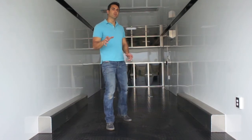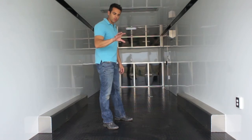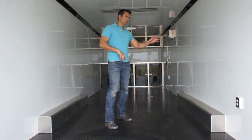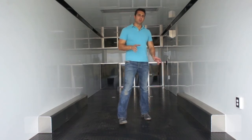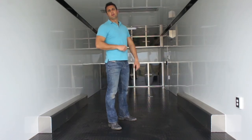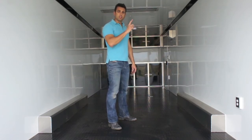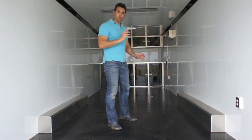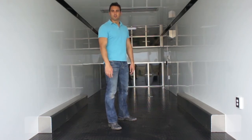If the exterior wasn't impressive enough, the inside is where it really gets good. We've got rubber flooring, aluminum walls, and an aluminum ceiling. We could insulate the walls and ceiling, and we can even go with a different color. What you're looking at here is just white, but we have different colors available — you can go with a silver mist aluminum wall and ceiling. I've even got a customer doing red walls and red ceilings that really stand out at the racetrack.